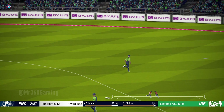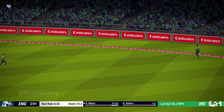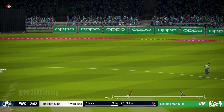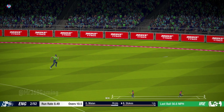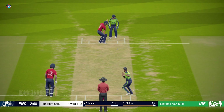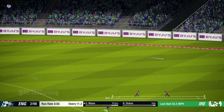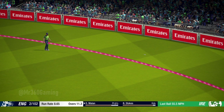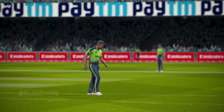Great cut, heading for four. Shot. Yes, got it — that is deservedly sent to the boundary. He's just giving away runs bowling like that.